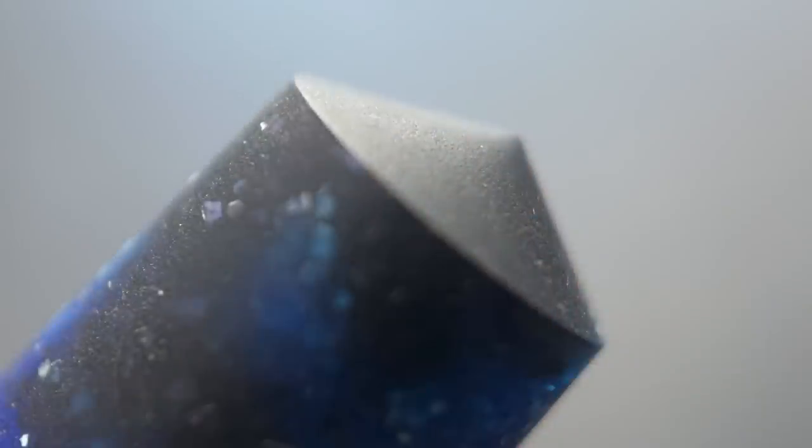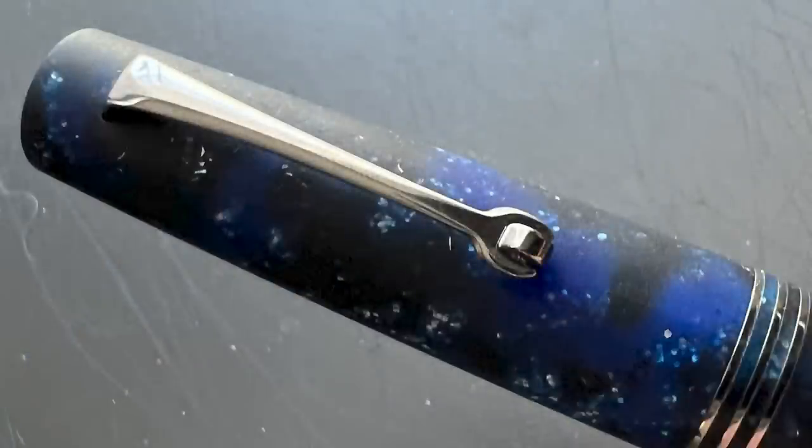Like I mentioned previously, it really resembles a dark night sky filled with shimmering stars millions of light years away. Let's take a look at the top of the cap. It comes to a coned point, which isn't sharp at all. That transitions into the clip.